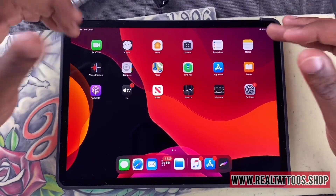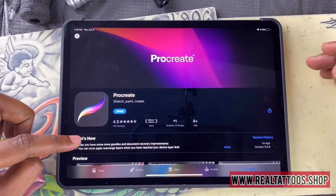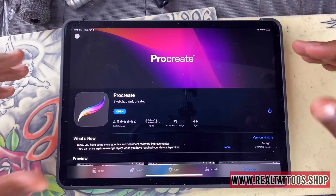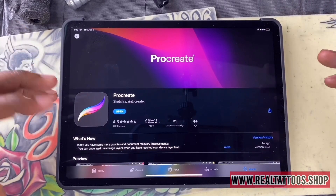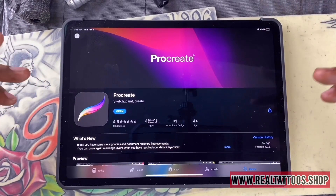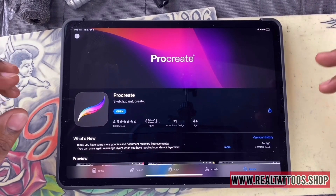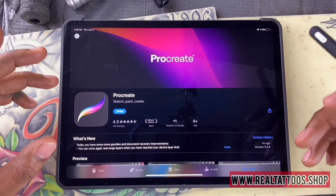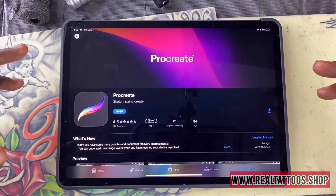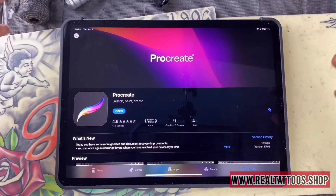For those of you who don't know, you can purchase Procreate through the App Store. It's only available for iPad — I think you need at least a 2018 or earlier. You can use it on iPad and iPad Pro. They do have a Procreate Pocket version for iPhones, but of course it's a little limited on the things you can do.